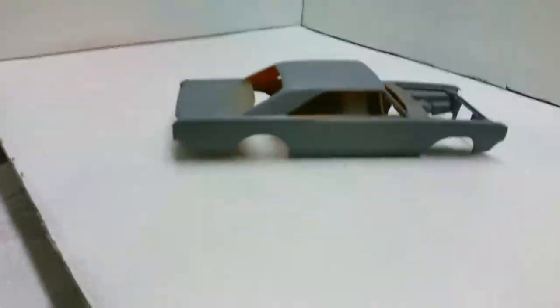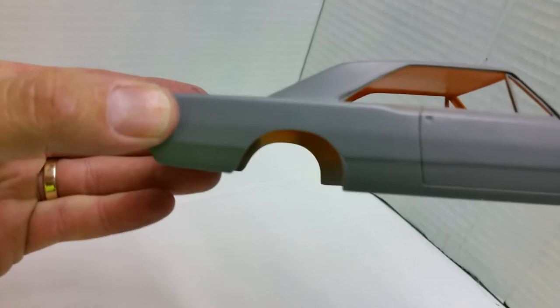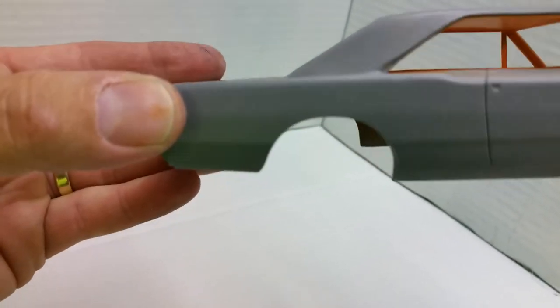I'll show you what I've got on the Dart so far, and later when it's finished I'll make a better video. Here's the body just in primer — you may be able to tell I've cut those wheel arches out to fit the bigger wheels.